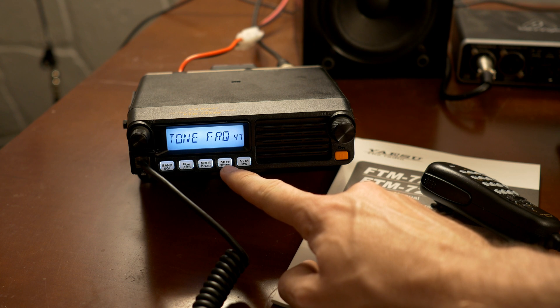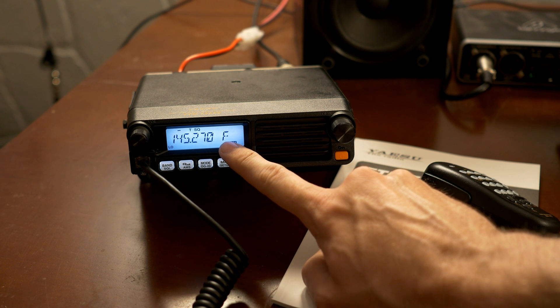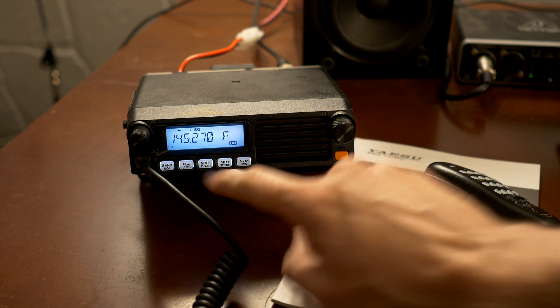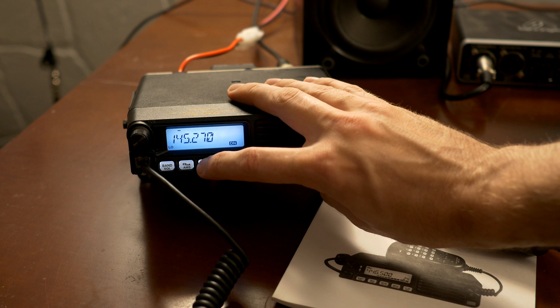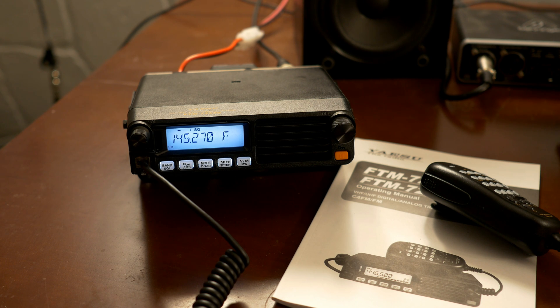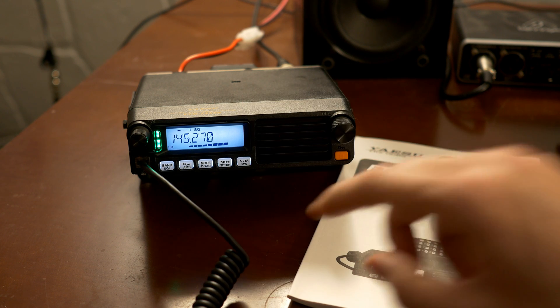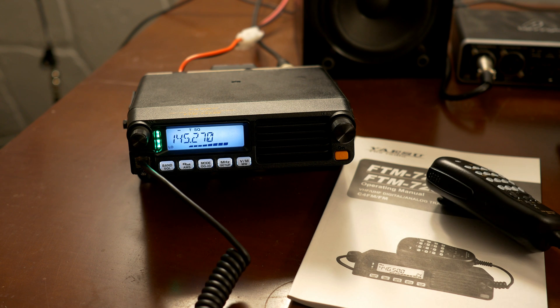If you hold the setup button, that's how you get out of the menu. Now if you see this F right here, that means you're in FM mode. We have a mode button here, and if you click that you can switch from digital, FM, and AMS — the automatic mode, so it will figure out based on what it's hearing what it should do. It's probably best to leave it at AMS, because it's entirely possible to transmit digital right over top of someone else and not even really know it, so it's best to watch out for that. Since I know this repeater only supports FM, I'll set it to that.